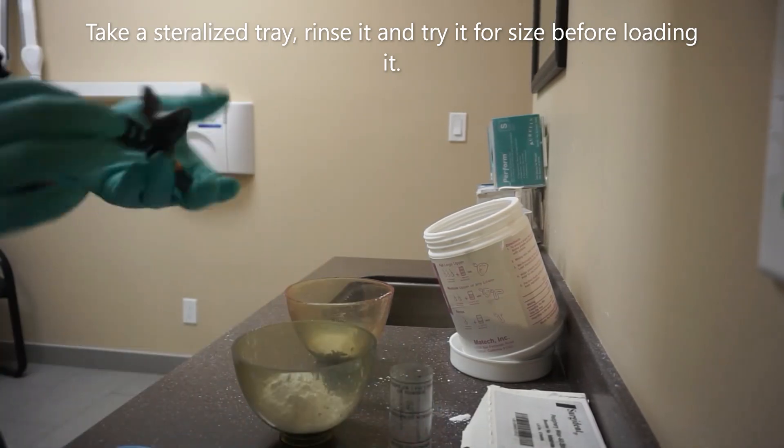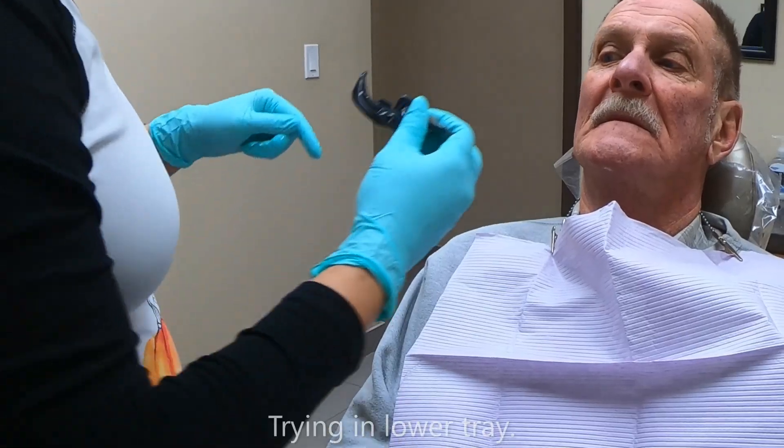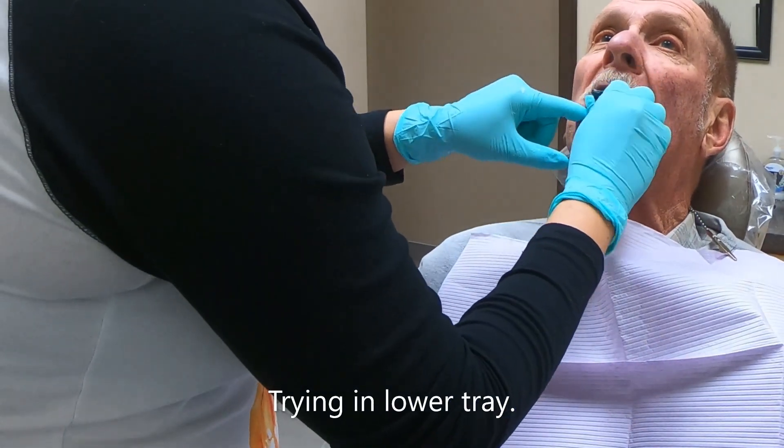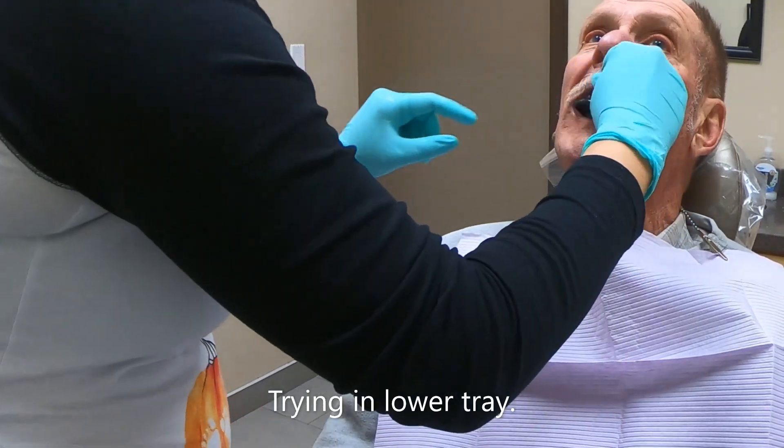Grab a sterilized or single-use tray that you suspect will fit your patient. Rinse the tray under cold water and try it in the patient's mouth. Observe that there is clearance all around the oral structure without obstruction from the tray.